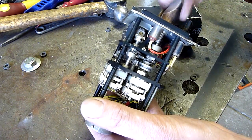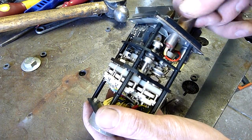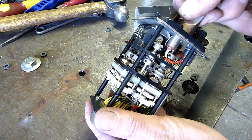Without the rest of the transponder it's pointless anyway. Even though it's an old military transponder, you probably wouldn't even be allowed to turn it on these days.